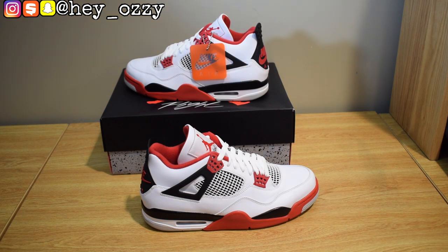These shoes originally came out in 1989. One of the original colorways — we have the Bred colorway, the White Cement, the Military Blues, and the Fire Reds. The last retro for the Fire Reds came out in 2012. I have the Military Blue fours and the Bred fours — I got the Bred fours from 2019 and the Military Blue fours in 2012.